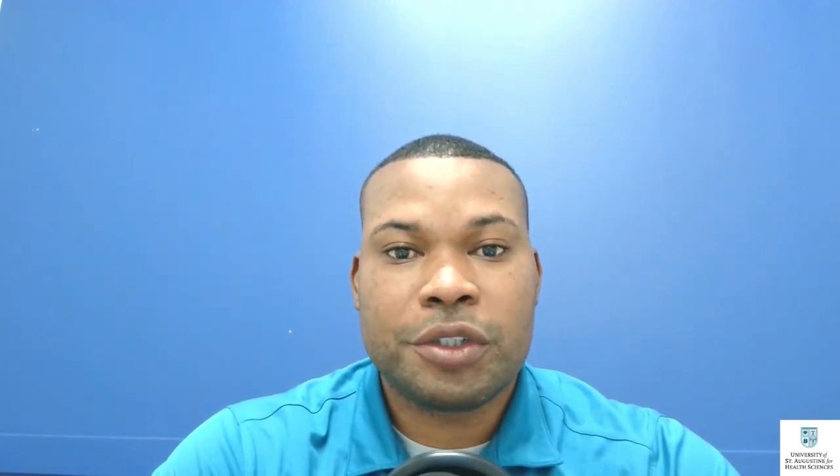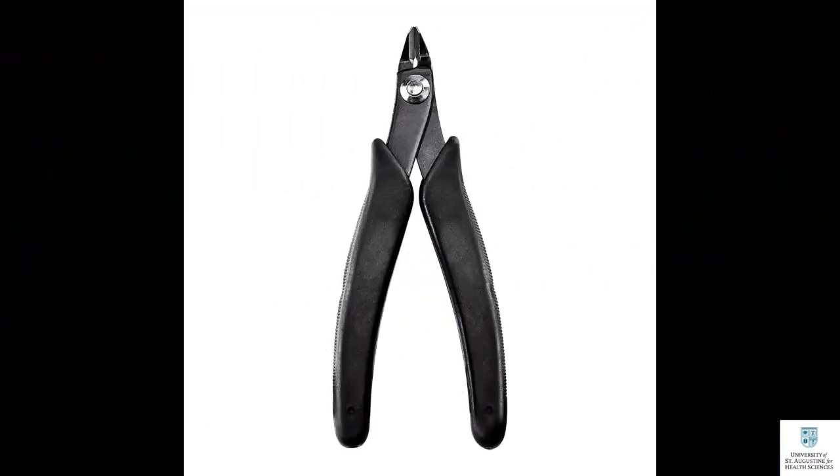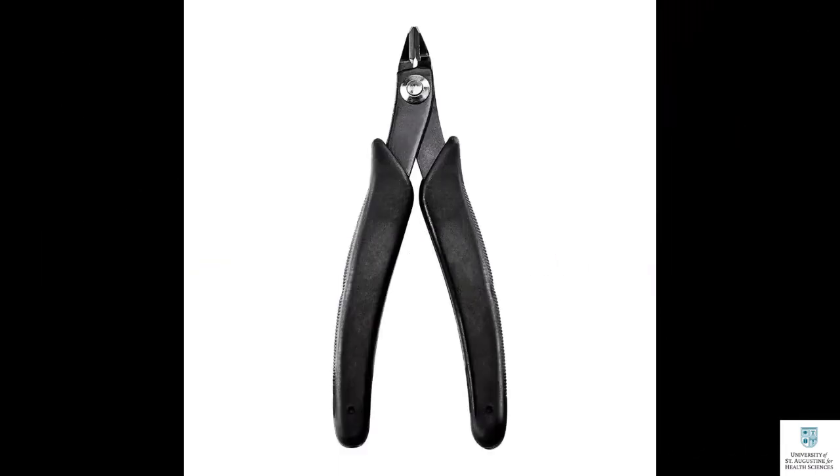Hello, in this video you will learn how to remove support structures from your 3D printed models. Tip number one: you can use flush cutters, pliers, and tweezers to remove support structures from your printed model manually. Flush cutters are an excellent tool to remove support structures that are difficult to reach.